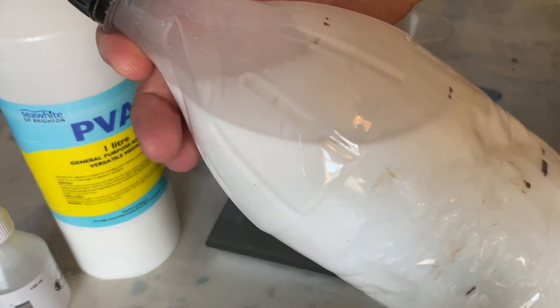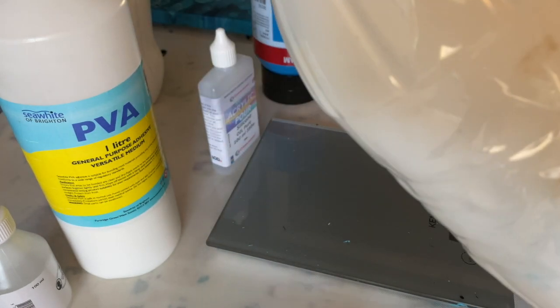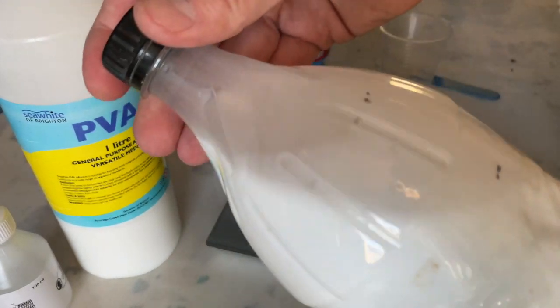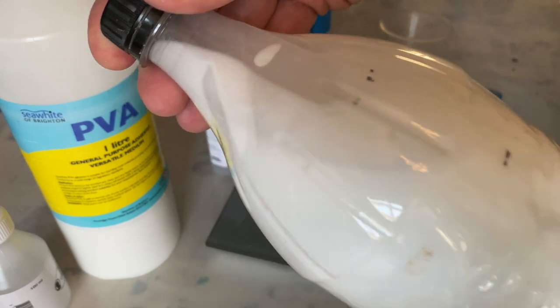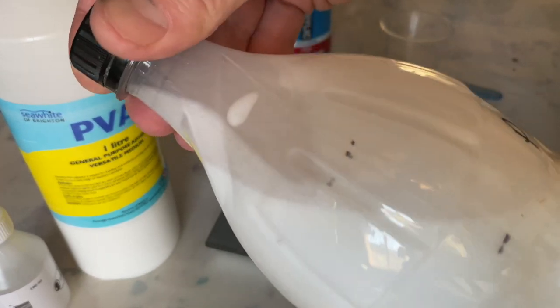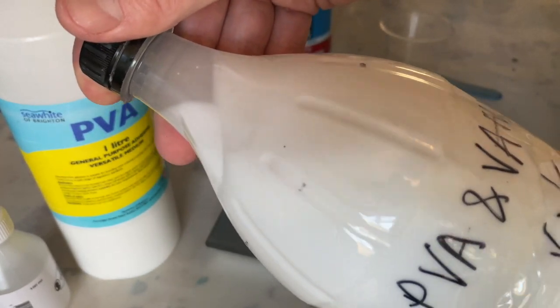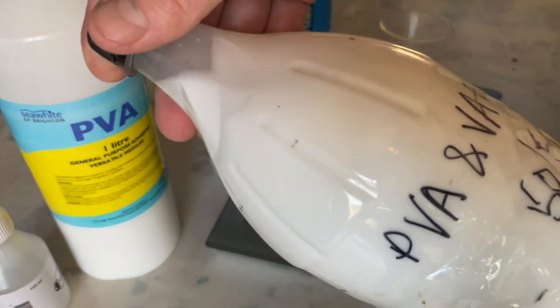There are hundreds, if not thousands, of ways to do acrylic pouring, so this is just to get my particular effect. As you can see, this is the PVA and water mix — it's quite a bit thinner than the craft glue and Liquitex one.